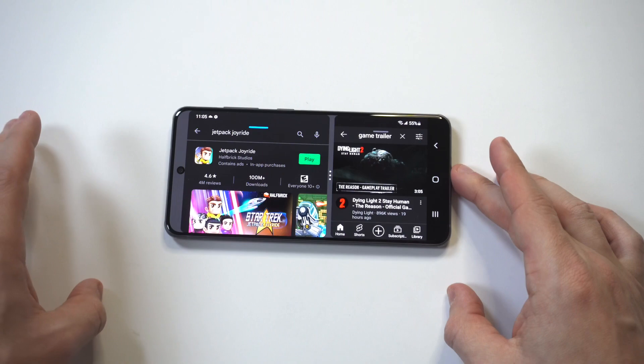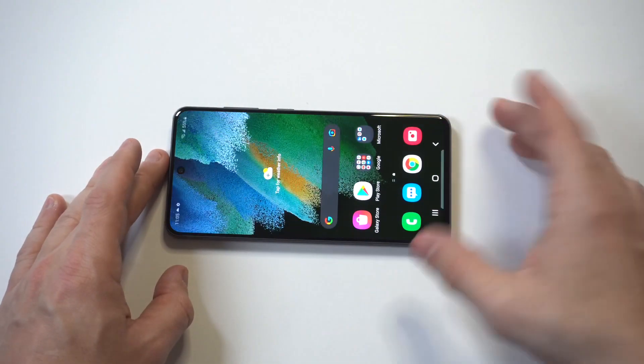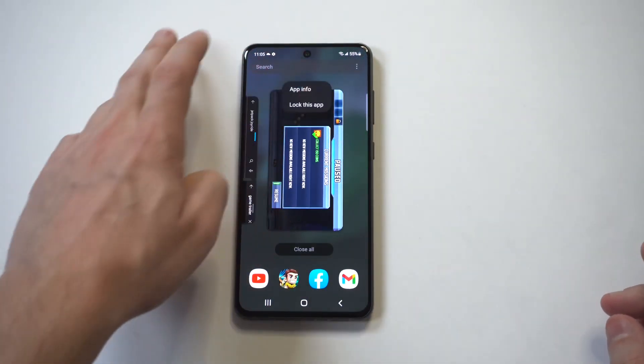Now some apps do not work. You can maneuver the screen to make it larger or smaller, whichever way you want. It works in both portrait and landscape.